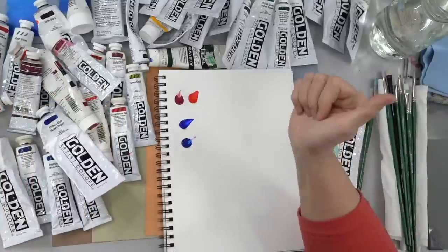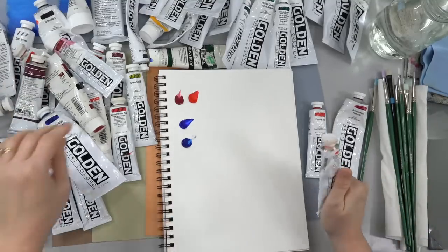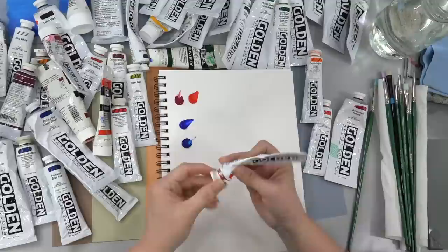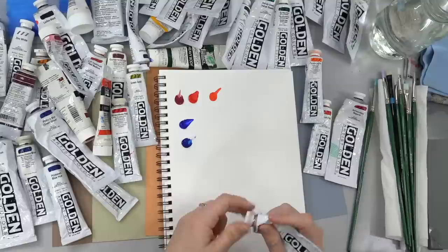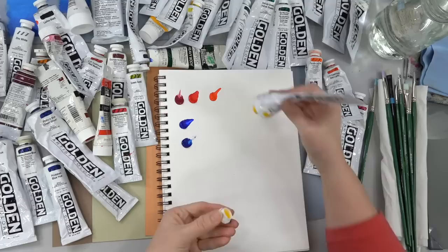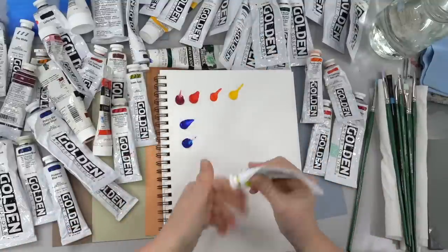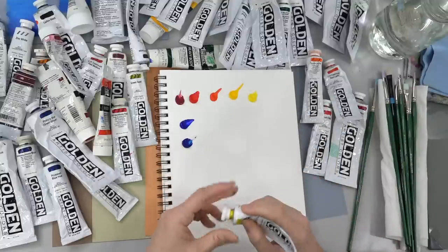A lot of the other paints that I have in my studio are ones that are mixed paints. So you'll see me use things like Ultramarine Blue Light. That just means they are mixed with other colors. But if you don't have that paint, you can mix it if you have the other colors.